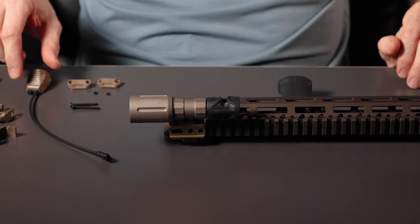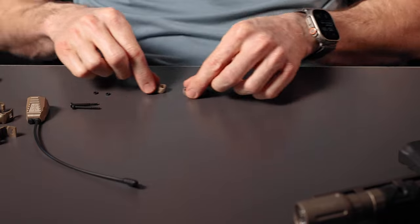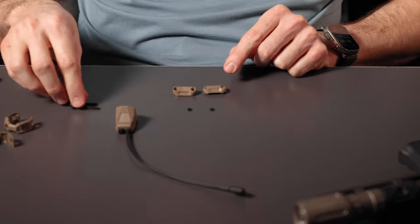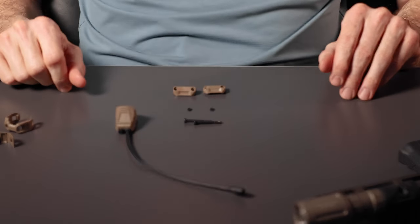Now we're going to install our Axon SL for Link switch with our gas cap. In the package, you'll receive a switch, two rails, two nuts, and two screws. Whether that's an Axon SL, Axon, or Mod Button Lite, the parts will be generally the same.